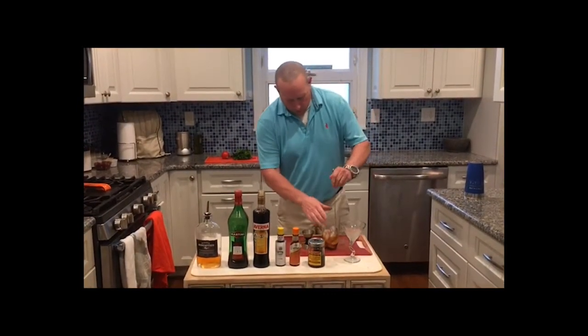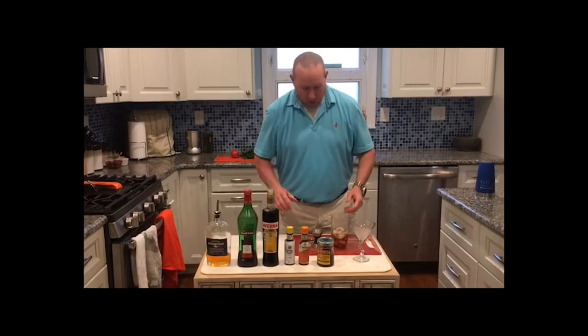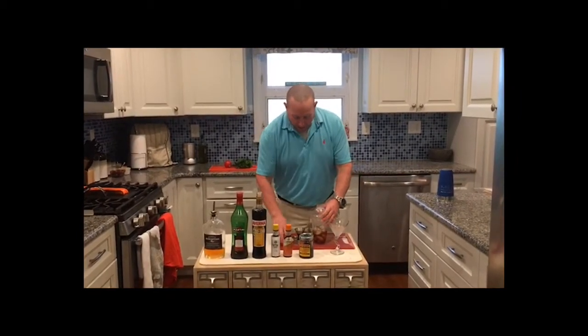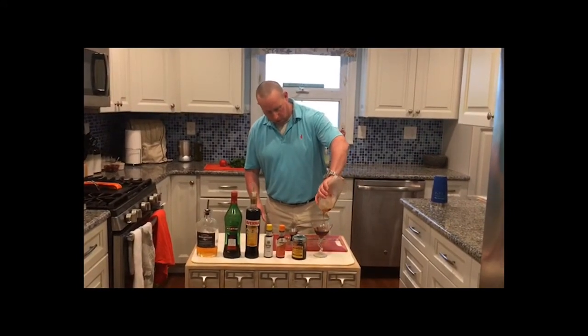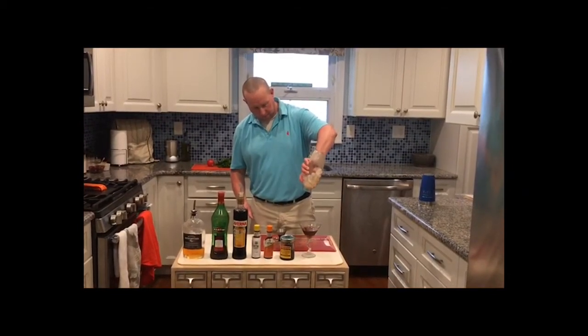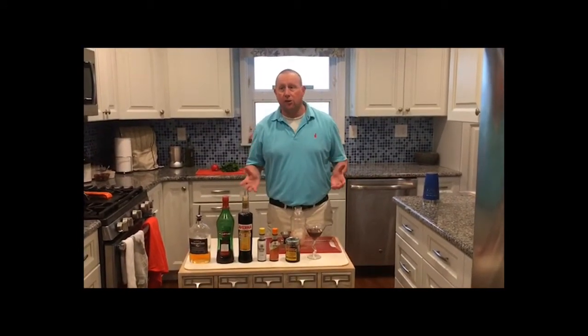And then we're going to stir it. Now, there are a lot of people out there who like to shake their Manhattans and Martinis — not really sure about that, because it bruises the liquor. We're going to deal with more Martinis in later episodes and even more types of Manhattans. For our Manhattan, we're just going to stir. The reason why we stir is we don't want to water down the drink. If we shake it too much, it's going to add too much water. We want to serve it cold, but we want to be able to taste the liquor.